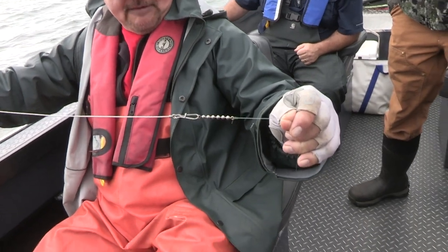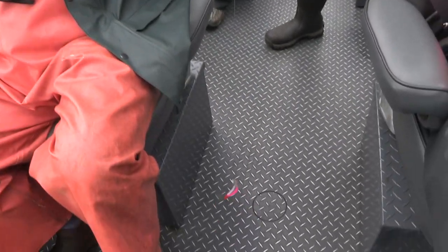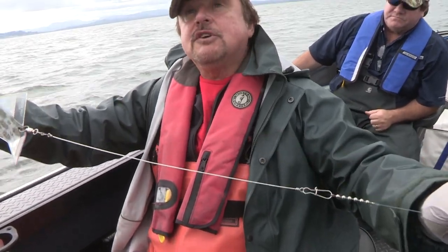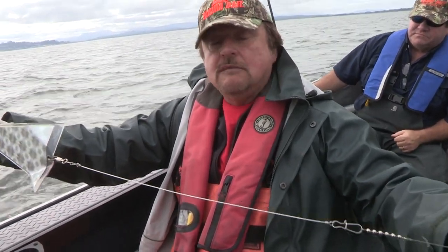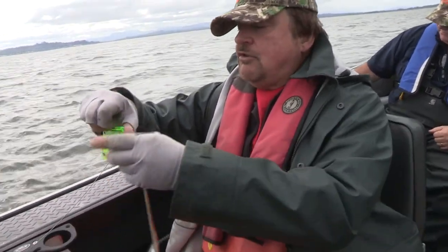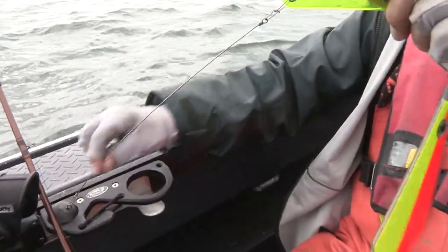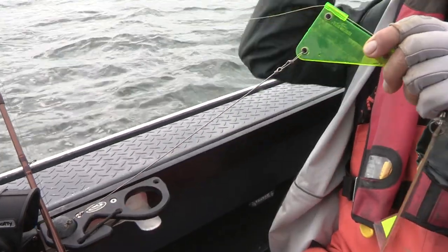If you do get a hang-up or tangle, there's very little monofilament to untangle because the rigging wires won't tangle. We're also using them as a weight dropper — here we've got the rigging wires serving as our weight dropper.